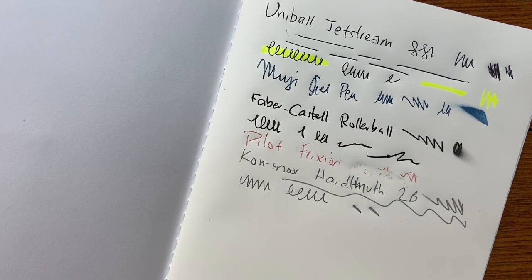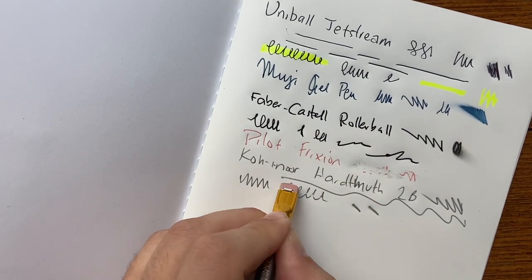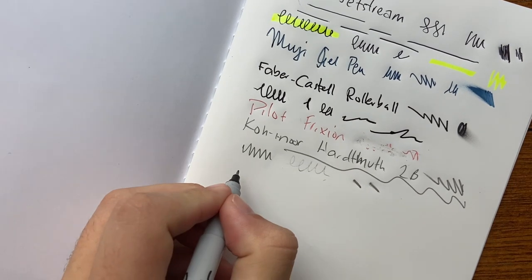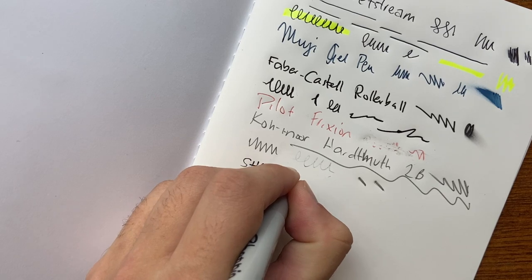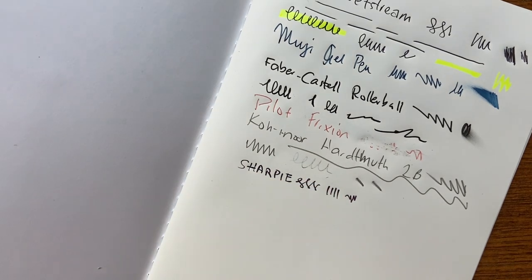I don't have a proper eraser — I've only got the eraser on a Palomino Blackwing. Erasing is not particularly easy; stuff seems to really get onto the paper. And then let's go with a Sharpie. The Sharpie doesn't like it — it's actually not overly pleasant.